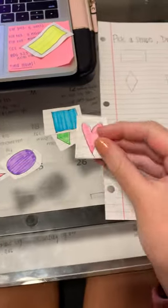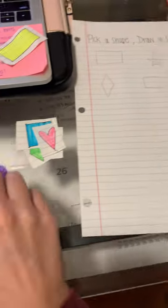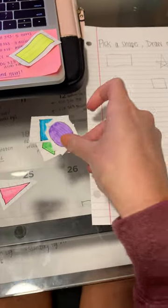Three more. There's a heart. Shuffle, shuffle. Circle.